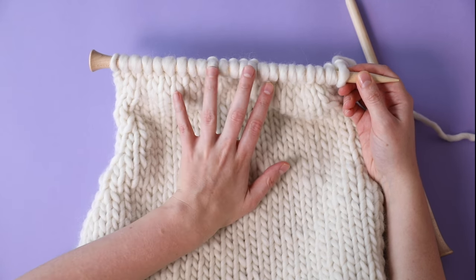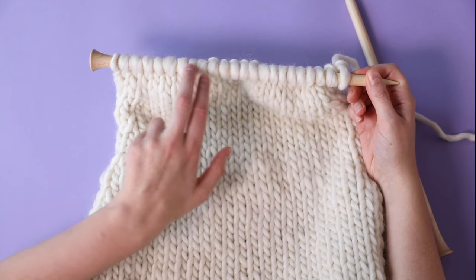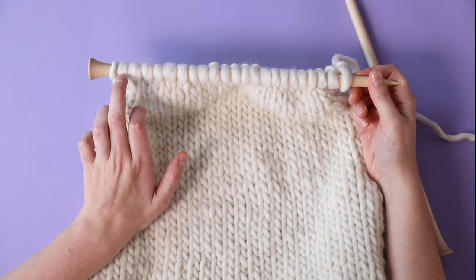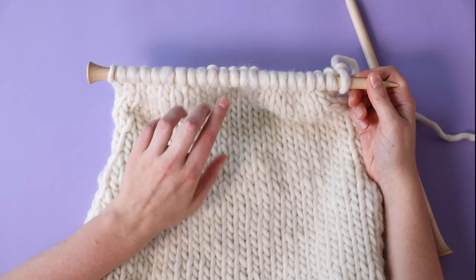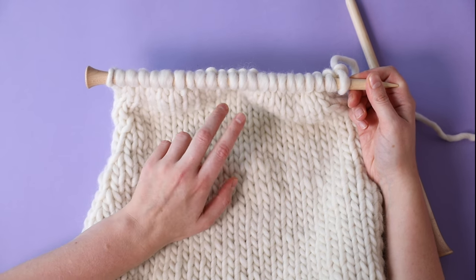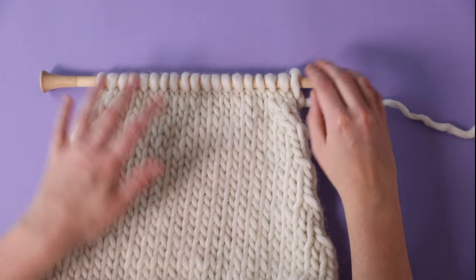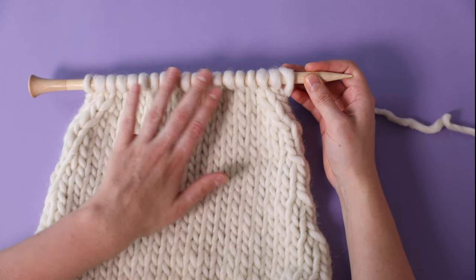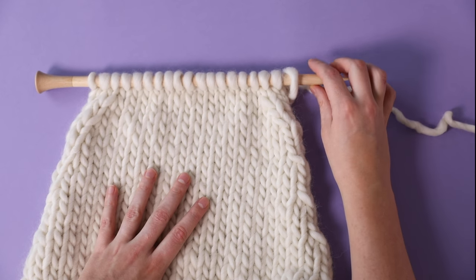I'm now going to do one more decrease row — knit two, right-leaning decrease, knit until four stitches left, left-leaning decrease, knit two — then do a purl row, and repeat that one more time. I should end up with 19 stitches. I've now finished the shaping part of the body, so I need to transfer all of my stitches onto a piece of spare yarn and I'll come back to them later.